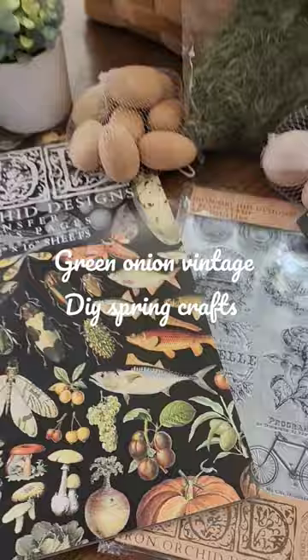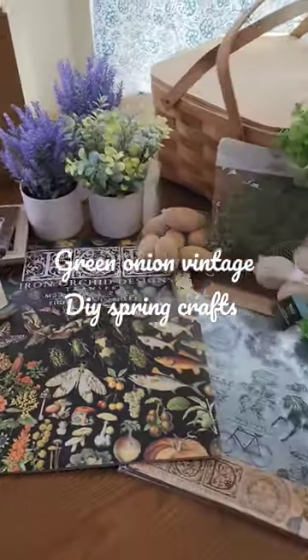So a video coming soon of all these completed products, but I just want to give you an update of what I'm working on today.